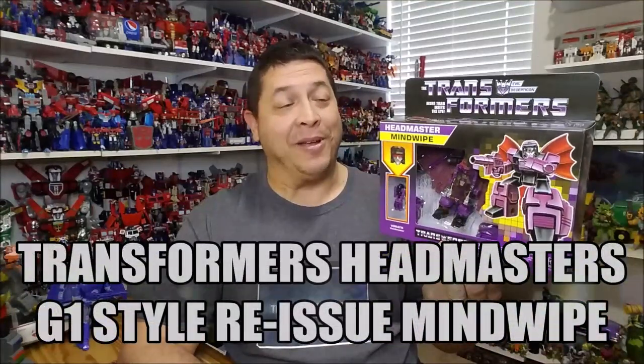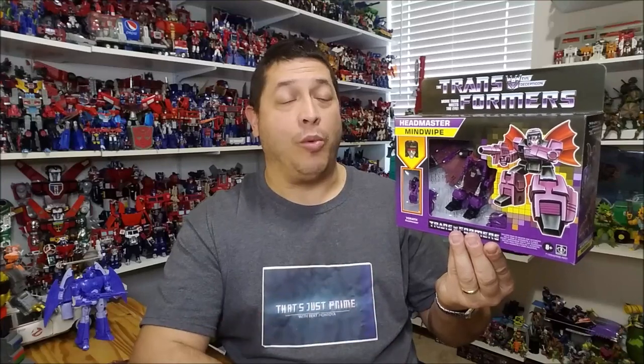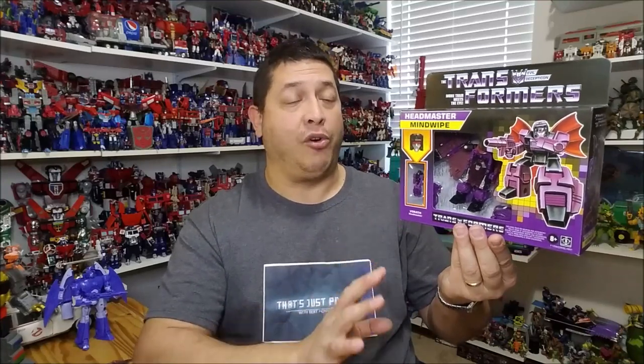Hello and welcome. I'm Bert the Stormtrooper and today we're going to be taking a look at the Transformers Headmaster Mind Wipe. Released in January of 2021, it's brand new and starting to hit stores right now. As of the time of this recording, this is a Walmart exclusive — a set of four figures that each retail for approximately $20.